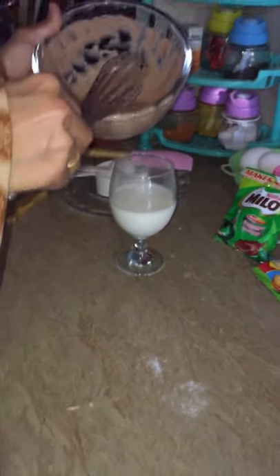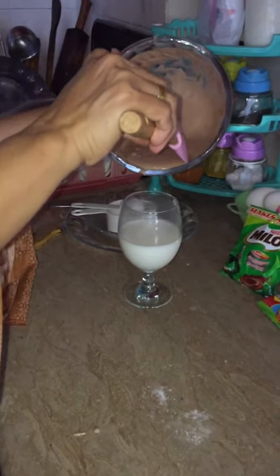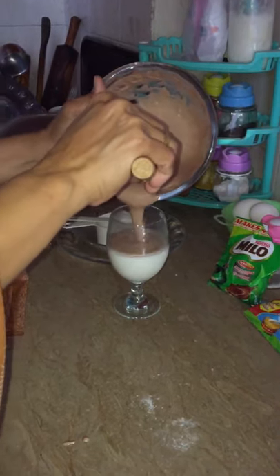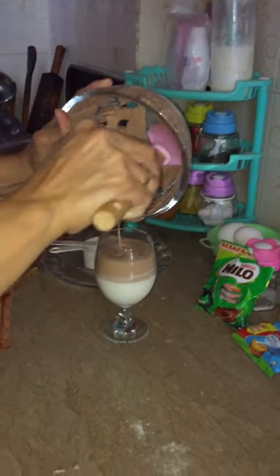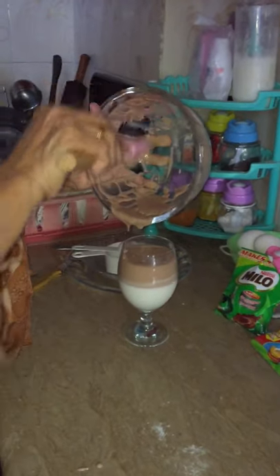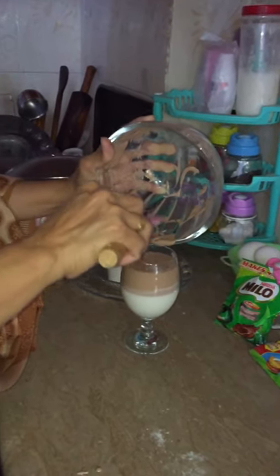So we are putting it — and we use a spatula. Slowly, slowly, slowly. Look, it's so funny looking! It's our first try. This is for our viewers — thank you!